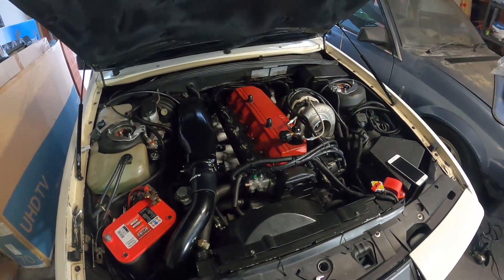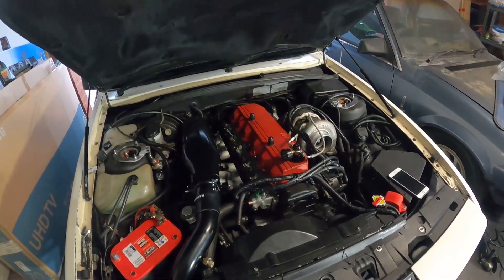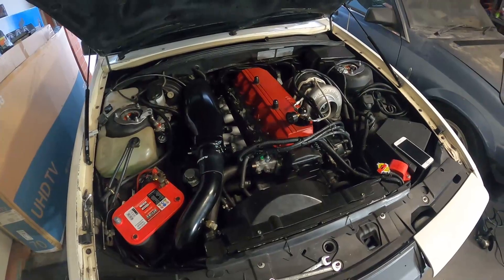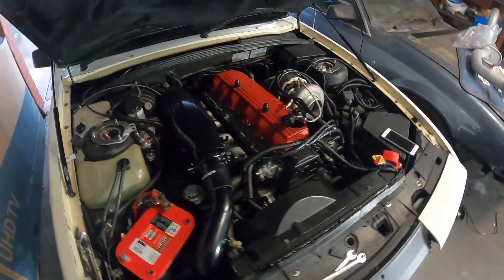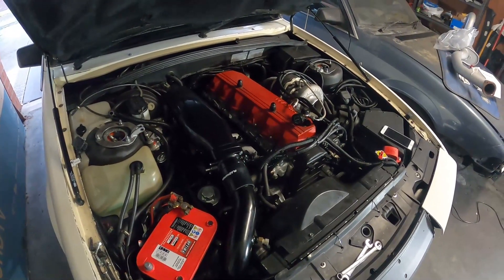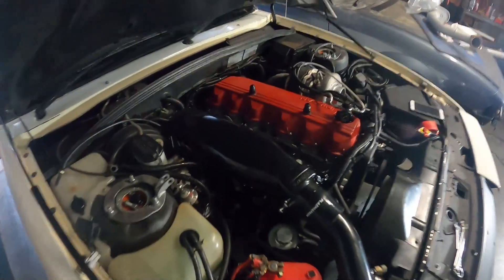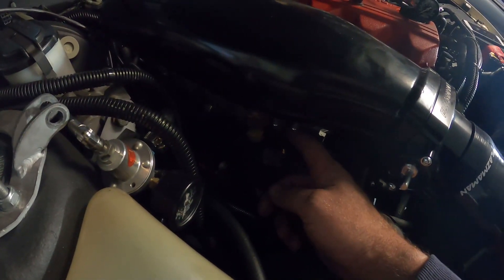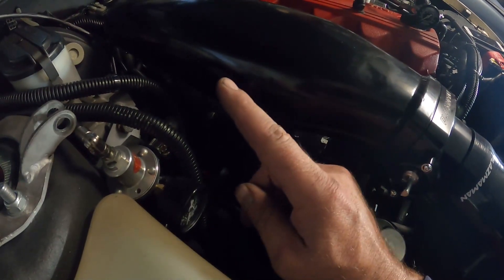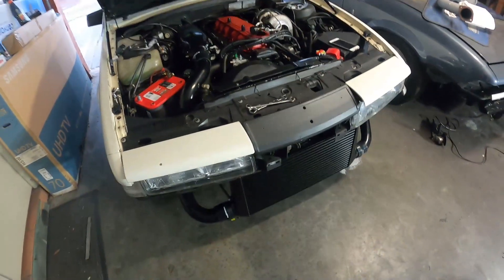Hopefully later tonight if I'm keen — gyms have opened back up so I wouldn't mind going for a workout, but VL Turbos are important so I'll work out what I want to do. The only other thing I need to do is extend the wires for my digital boost sensor because it's now in a different position, but that's no biggie. It's all starting to come together.